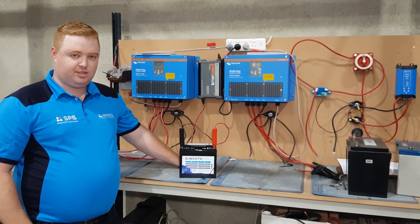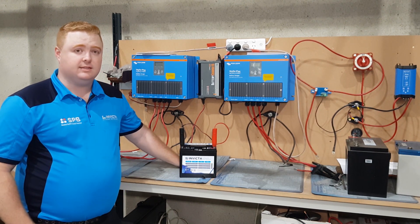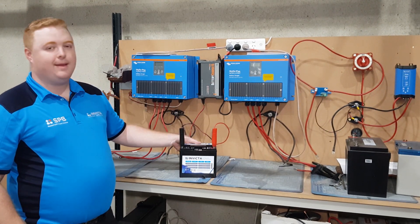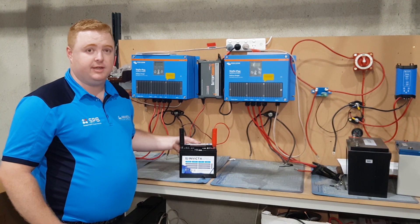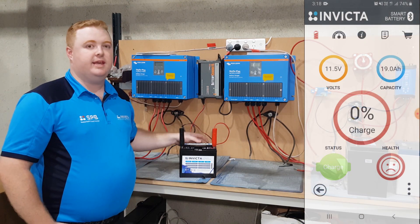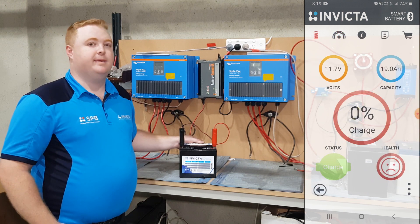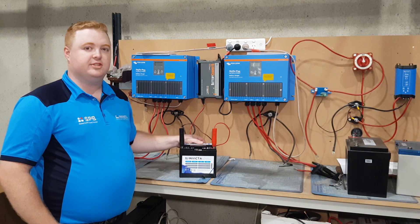All right guys, we're here at our lithium charge bench area. What we do here is battery charging, balancing, and servicing. We're using our BM Pro 15 amp charger with a lithium profile. We're going to wake up this battery back from its cutoff point and start charging to bring it back. What we'll show here on the app is the function of the battery going from that red circle to the green circle, starting to apply voltage and amperage back to the battery and charging it back up.